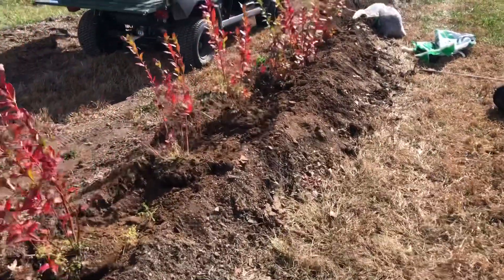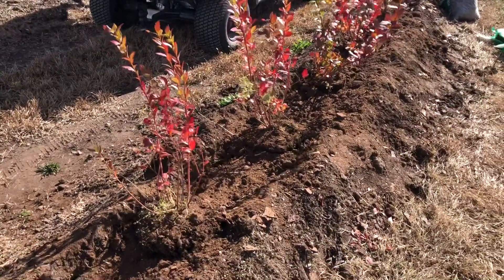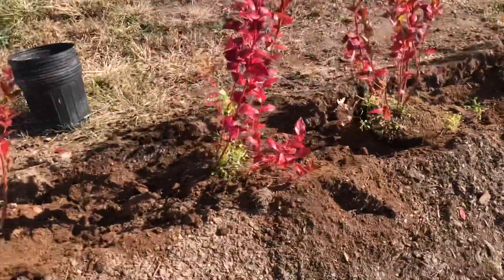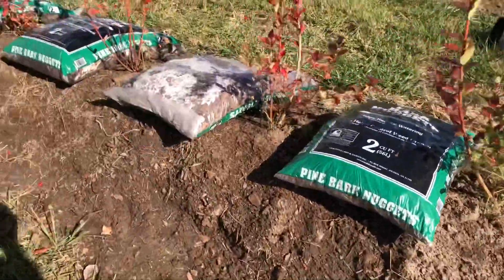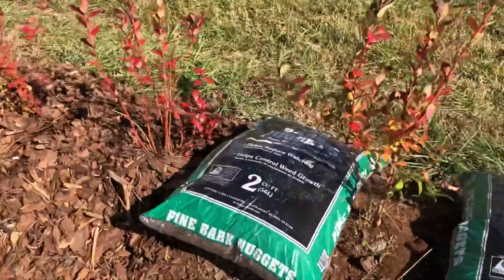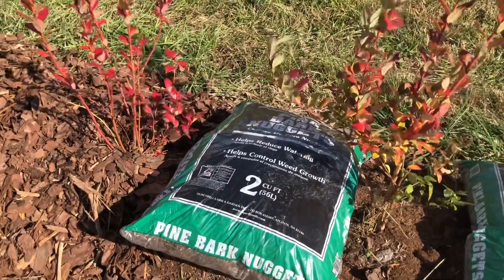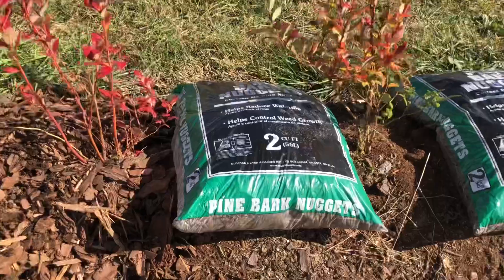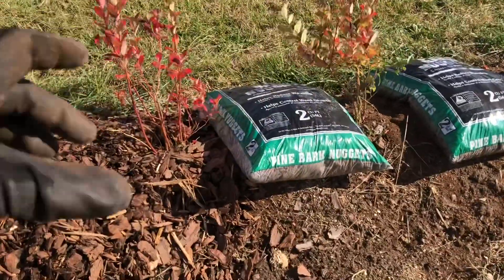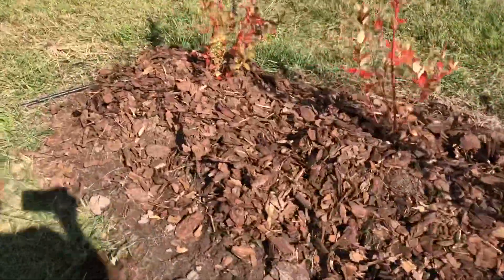Once we get these things set in this mound, we'll pull the native soil back over the top — which is acidic so it's fine to use — but the peat moss really gets a jump start. Then we'll mulch them with pine bark, which also adds a lot of organic matter to the soil as it breaks down. It also retains moisture and keeps the roots cool in the summertime. We'll follow the mulching up with pecan shells because it's cheap for us to get ahold of, sometimes even free.